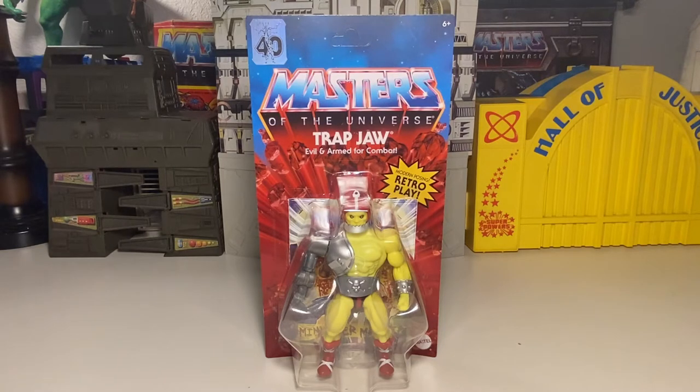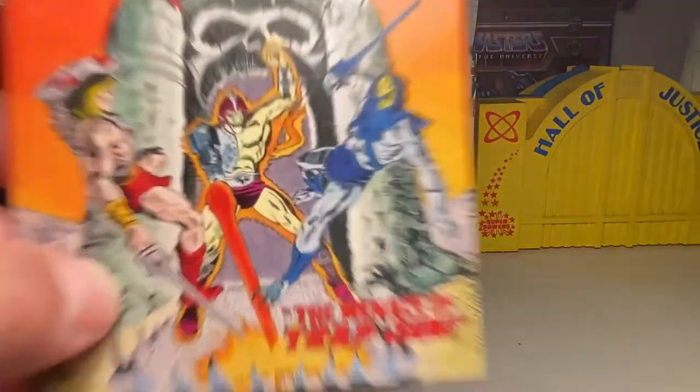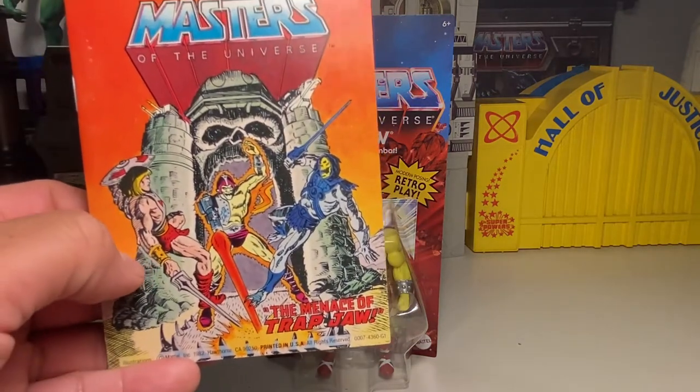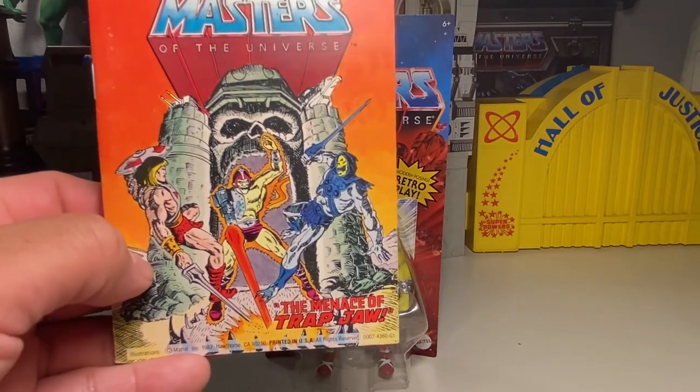I'll have to ask him — he'd remember better than I would. But yeah, it's a mini-comic Trapjaw. I don't think they advertise him like that, but there you go. That's pretty much the same thing. Really, really cool. Plus, this mini-comic from back in '82 was drawn by Mark Texeira, who also worked on Ghost Rider and stuff like that.